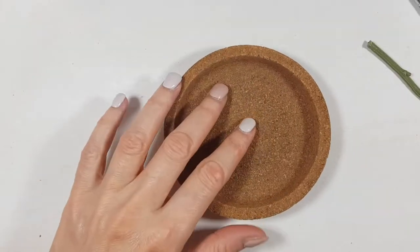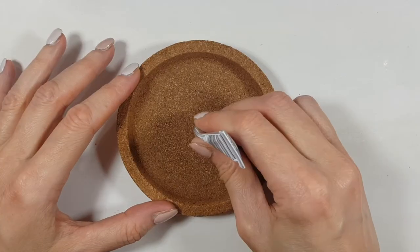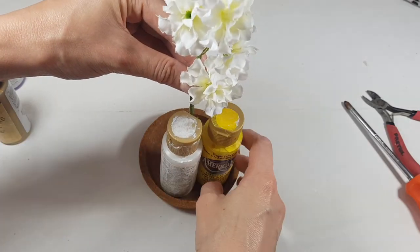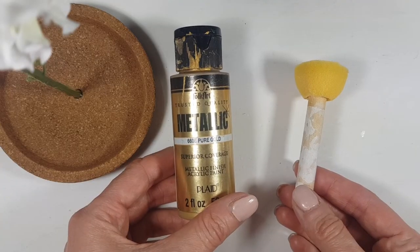Once I have my hole, I'm taking a post-it just to protect my table. Then I'm adding the glue and inserting the flower stem, and I'll let it dry overnight. I'm placing a few acrylic paint bottles around it to weigh it down while it dries.